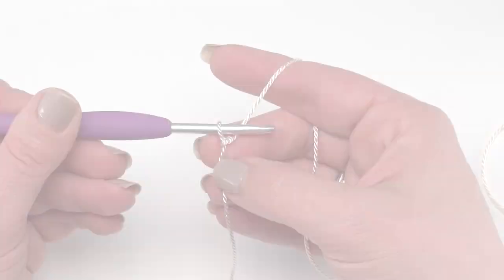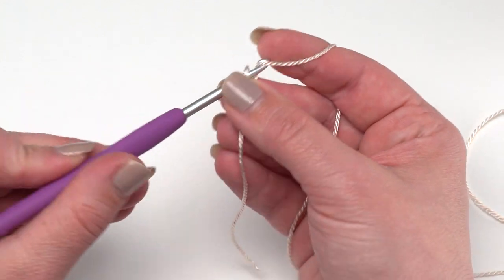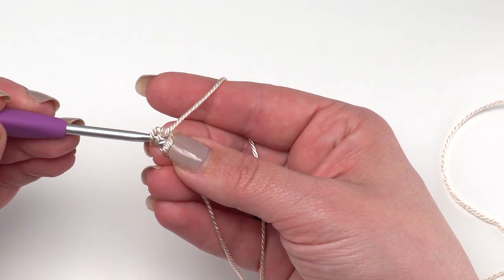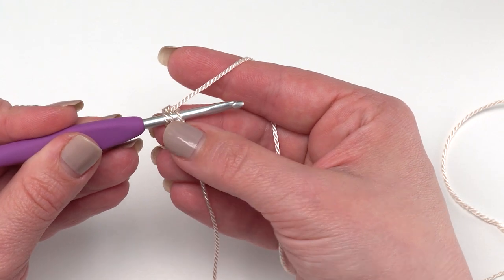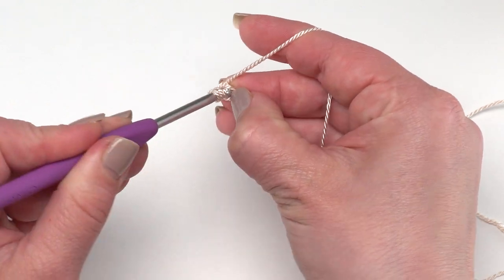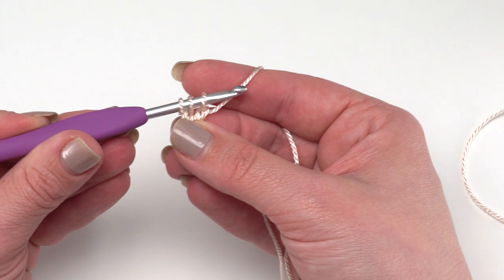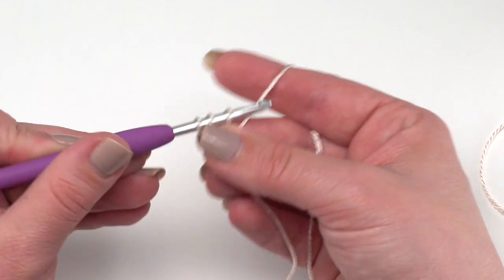To make a foundation half double crochet, I've got my slipknot on the hook and I'm going to chain two - one and two. Then I'll yarn over, go into the first chain I made - the one furthest from the hook - and I like to go into that back hump. Nylon is a little stiffer so you may need to work a little looser than you're used to. Pull up your loop - now we've got three loops on the hook. Yarn over and pull through that first loop just once - that forms the foundation chain of our first half double crochet.